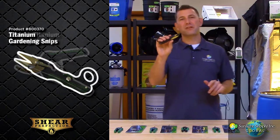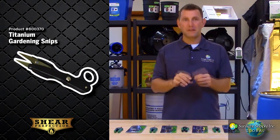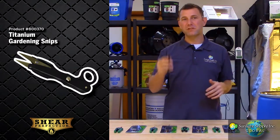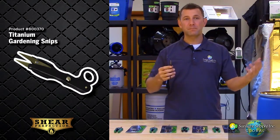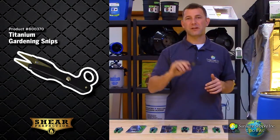And these are the titanium gardening snips. These snips are compact and easy for multi function trimming. The titanium coated stainless steel blades are easily cleaned and will stay sharp for multiple uses. They are intended for both right and left handed use, and are great for more intricate trimming situations and sometimes for cuttings.